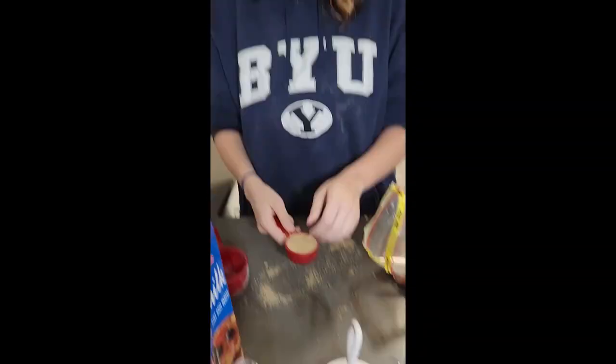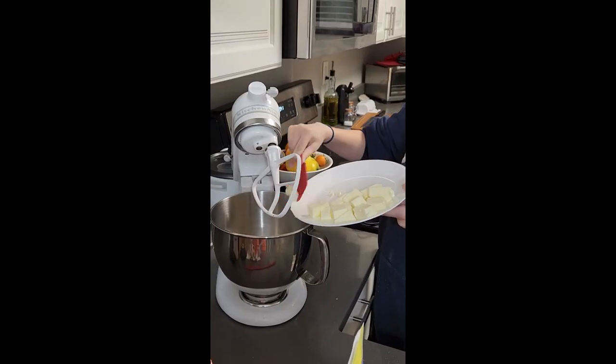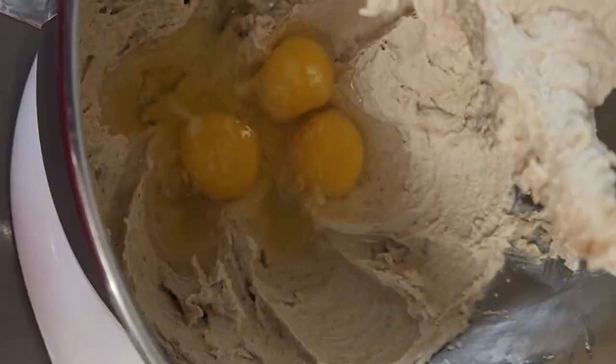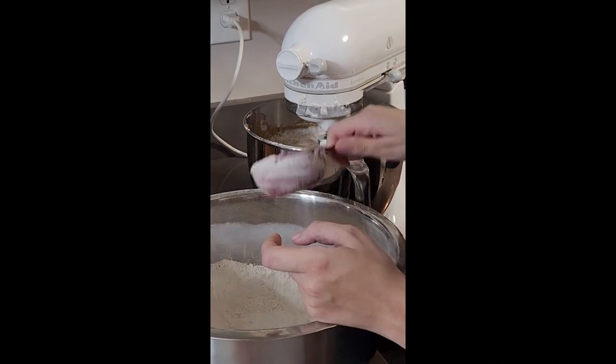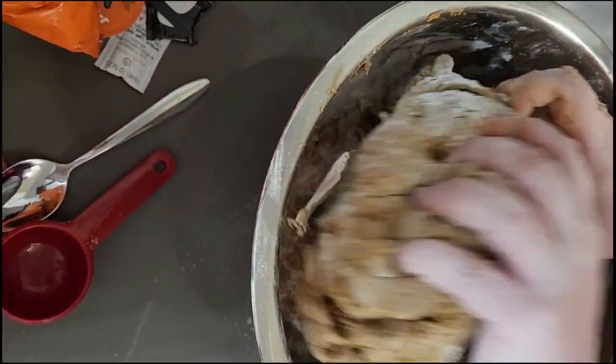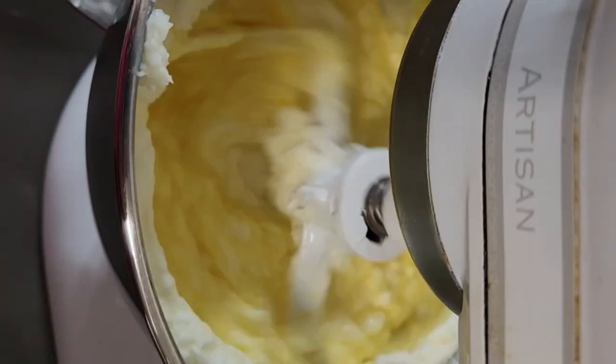We weren't the best at measuring perfectly, and because we doubled and tripled these recipes, in the end we had to do some hand kneading because there was just too much to fit in our mixer. But it worked out in the end. Make sure to refrigerate them according to the instructions to make them nice and hard — I'll include the recipes down in the description.